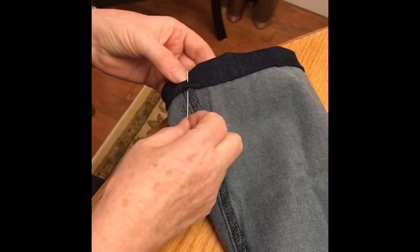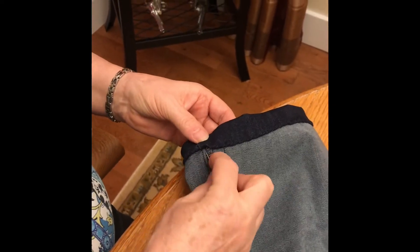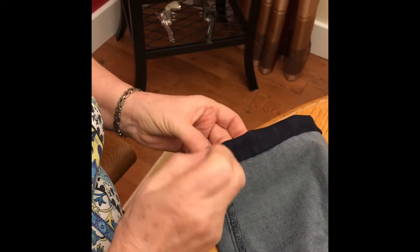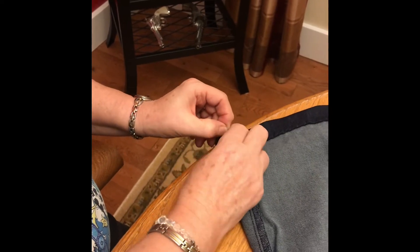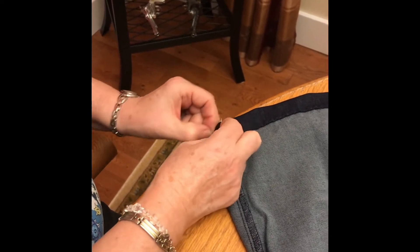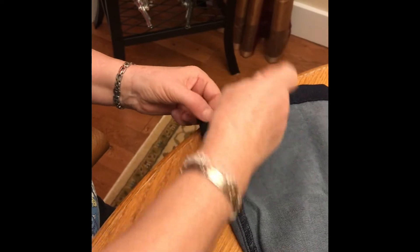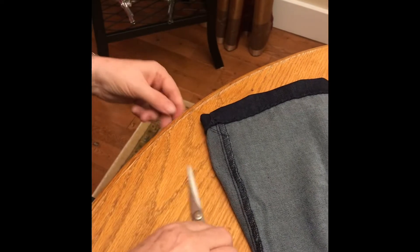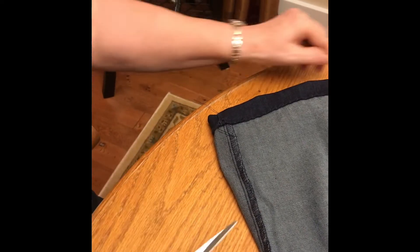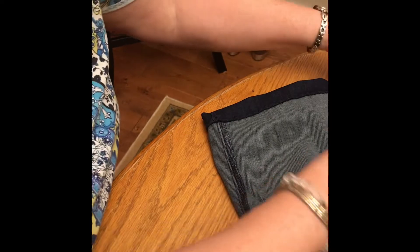I'm coming to the end where my seam is, and you can see it's nicely fitted together. I'm just going to go through here one more time, and then at the end I want a knot so it doesn't rip loose. I twist the thread around my needle a bit and then put it back through to make a knot. If you can't do that, just cut the needle off and tie the two strands in a double knot. Now I'll cut these two long threads off, and you can see I have a nice even hem.